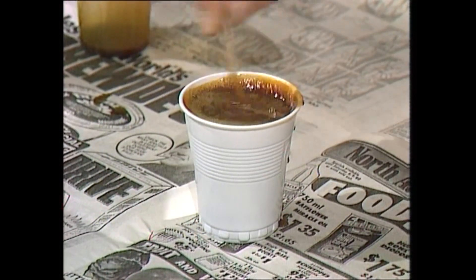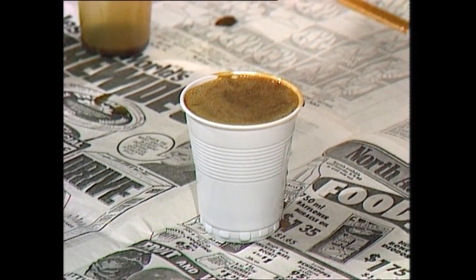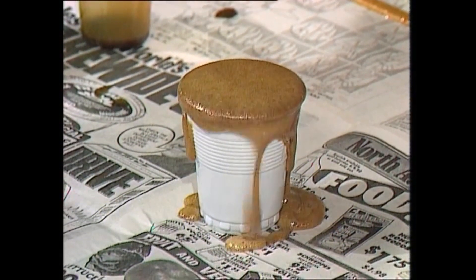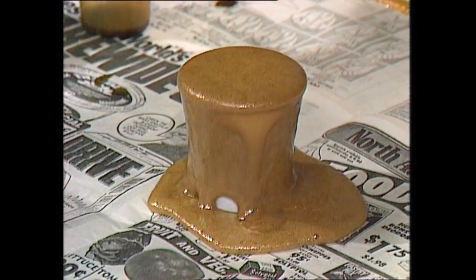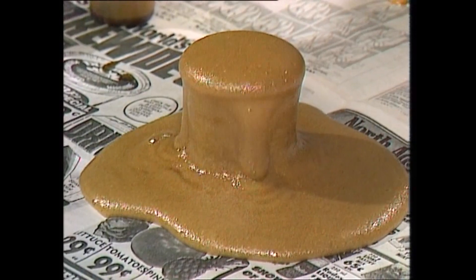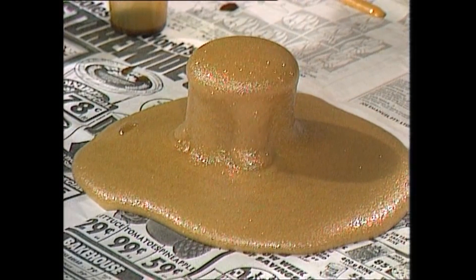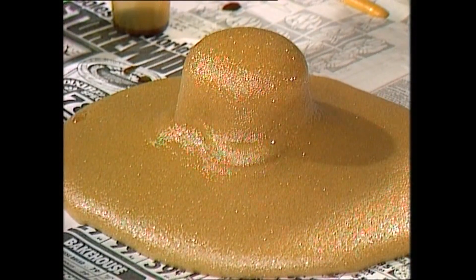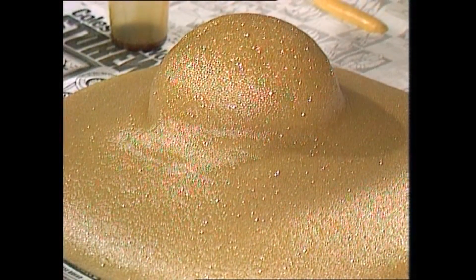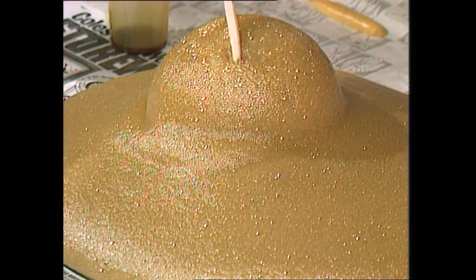And I think it's about ready to go. Let's do it. After about two minutes, it's all stopped expanding, but it's still very soft. Let's give it another five minutes.